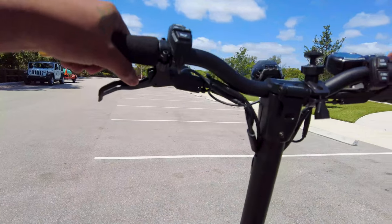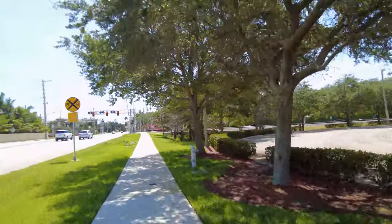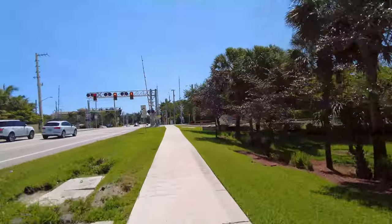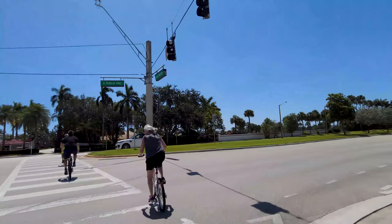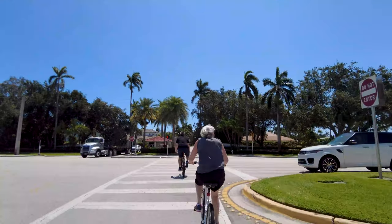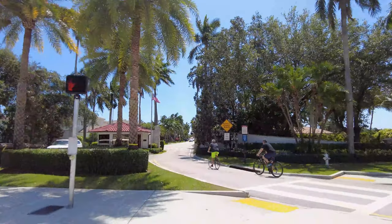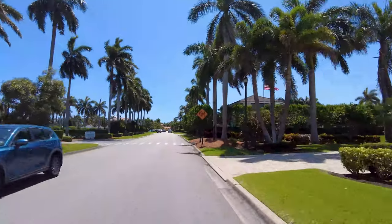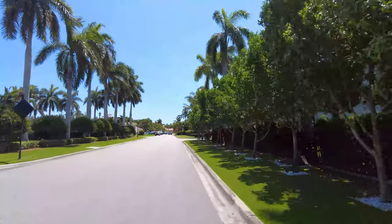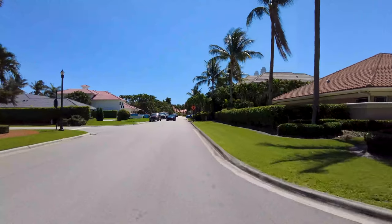So let's take this bad boy out right on the street so you can get some good views. The good thing about these is you can ride anywhere — pretty much on the walkway, on the street, bicycle lane. Sending the ride into a beautiful neighborhood and enjoying the view, loving the ride. I'm going back and forth with mode two and mode three, but I try to keep it more on the comfortable ride, which is mode two.